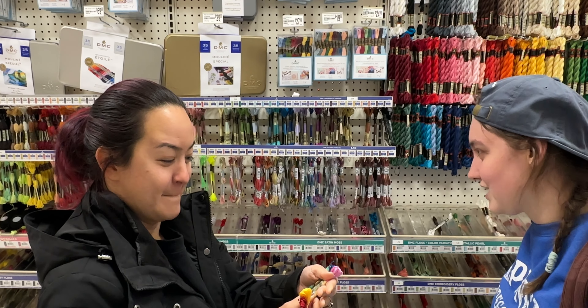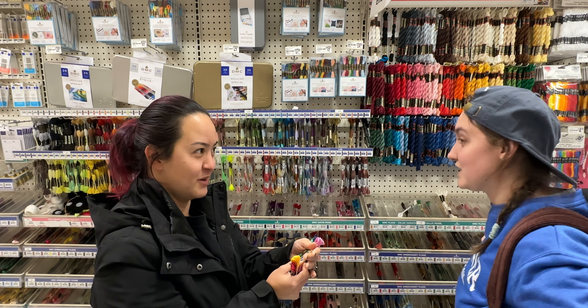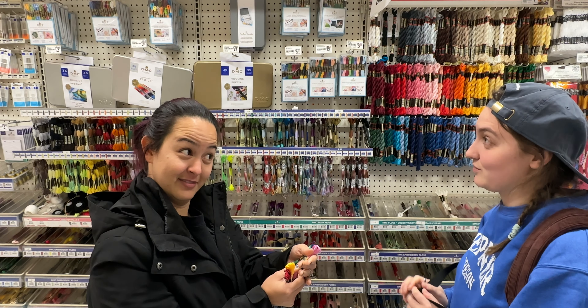We played a fun game where Hannah would pick embroidery floss colors and I would try to guess the DMC color numbers just by looking at them.